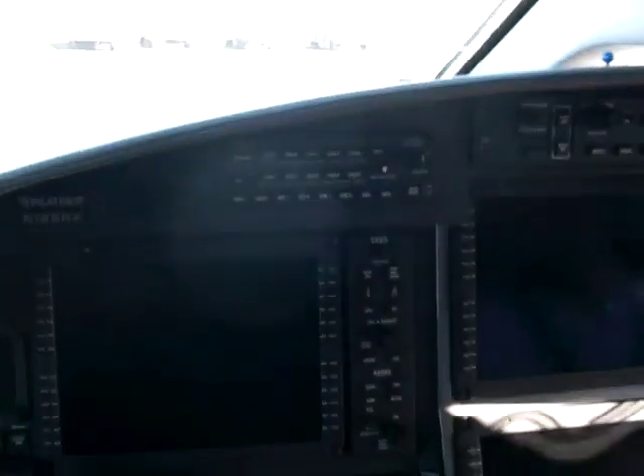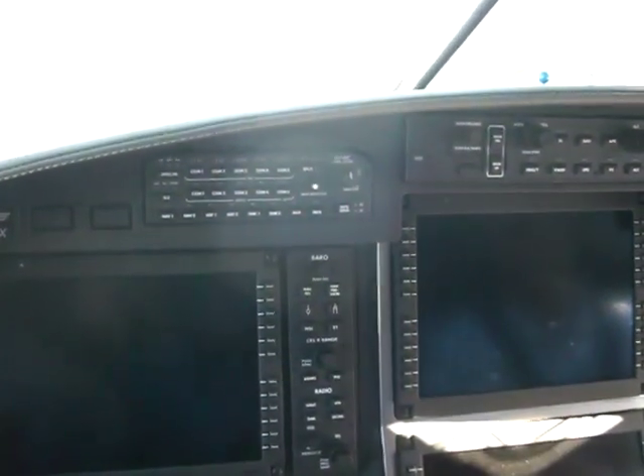We're now in the cockpit of November 186 November X-Ray. This is a 2010 PC-12 NG with about 70 hours on it at this point.